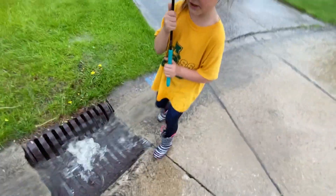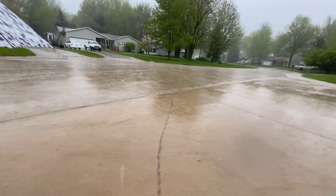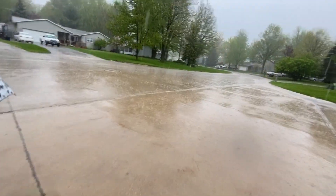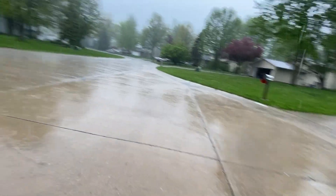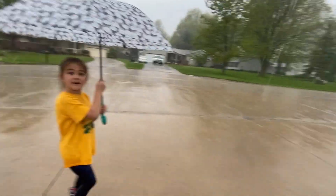Oh my gosh, your legs are soaked. Look at my head — soaking wet. Uh-oh.